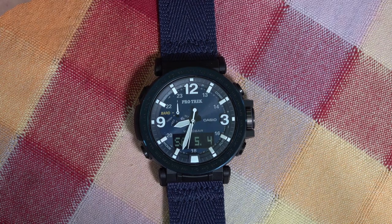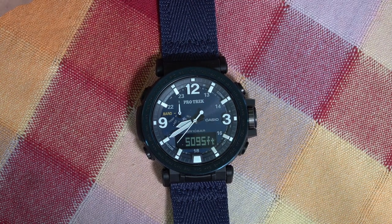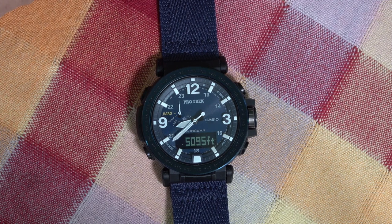Let's start with altitude, which is easily done. Look on the bottom — you can see I am at 5,095 feet altitude.